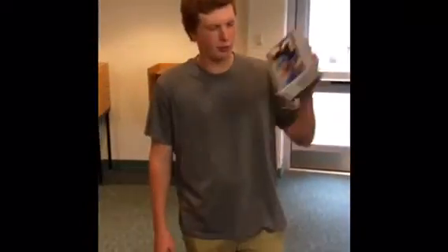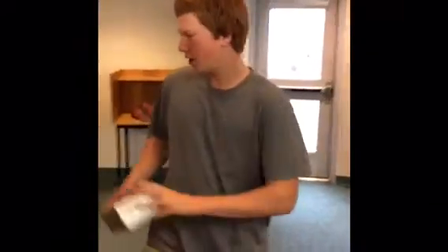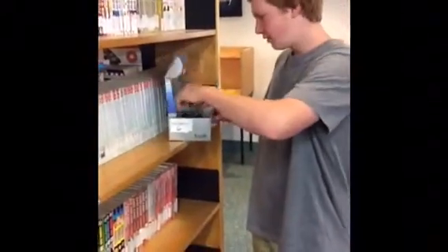Hey, this is Josh. I'm here. This is the new Polar FS1 Heart Rate Monitor. We're going to do a little unboxing for you fellas.